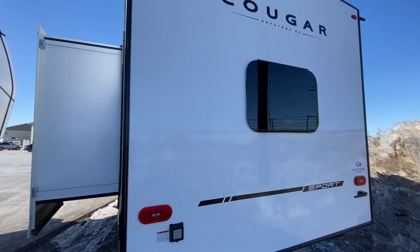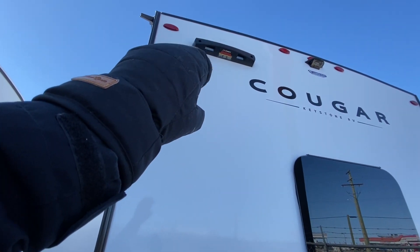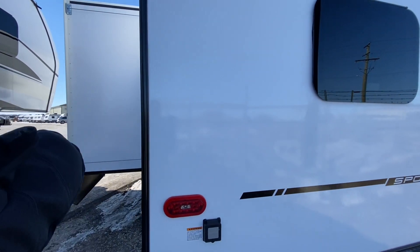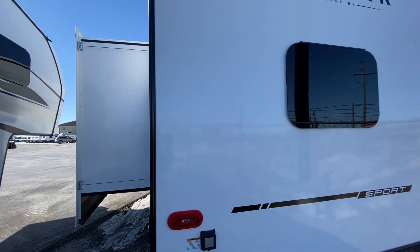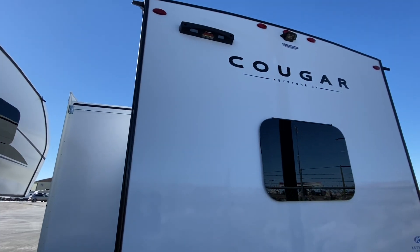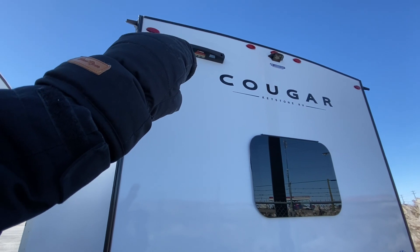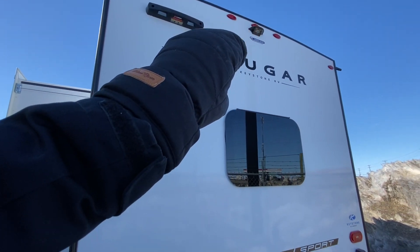The Cougars are coming pre-set for ladder receivers. Lippert now has a foldable ladder that can be put in your passenger storage instead of hanging on the outside — that is an option you could get and very easily use with that particular gadget on top. And that's going to be a backup camera prep.